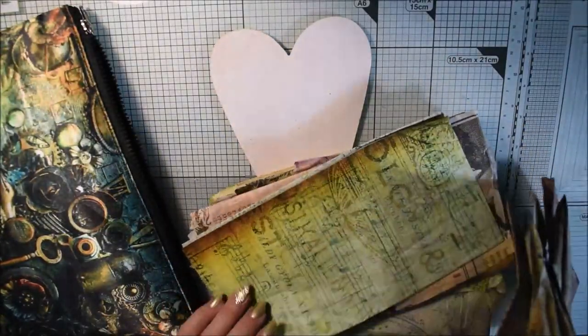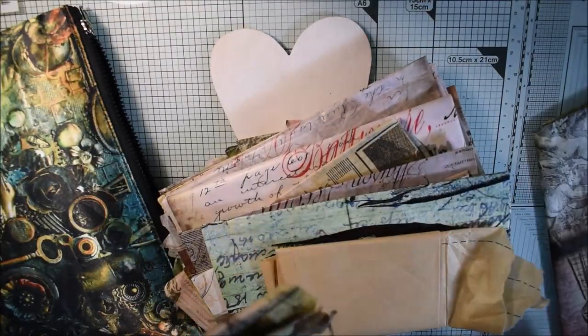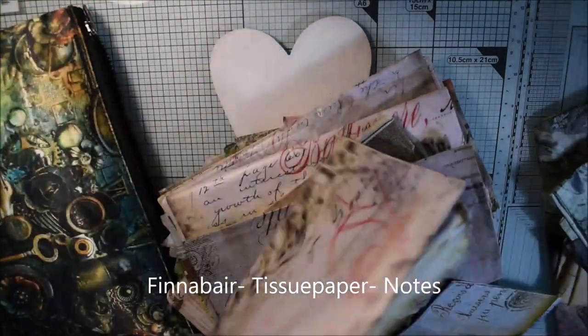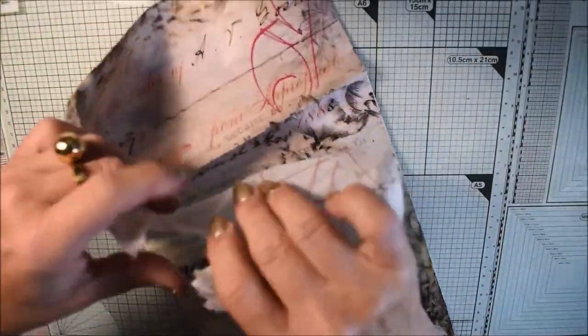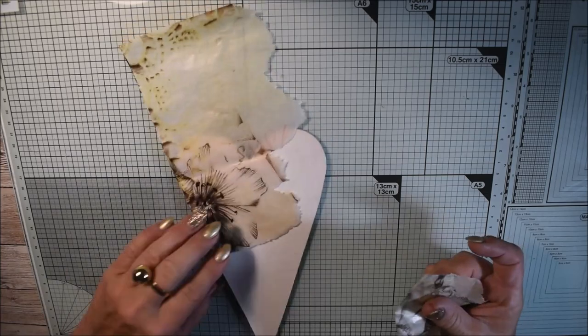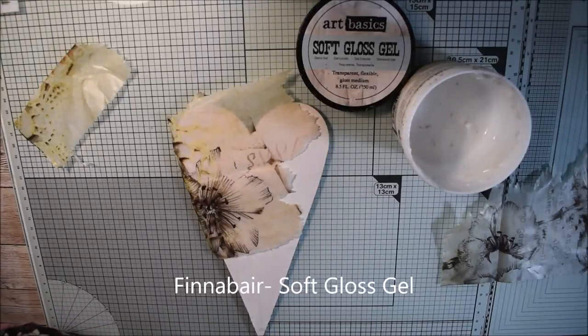I want to have a background with tissue paper to have fine details, but you never know if it will show up in the end. I have this beautiful Finnabear tissue paper named 'Notes' and I want that pattern in the background. I also pick some flowers from the edges of the tissue paper to make a more busy background for my composition.